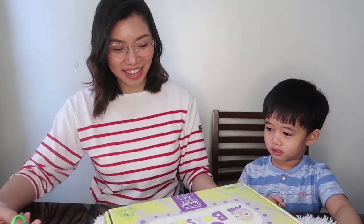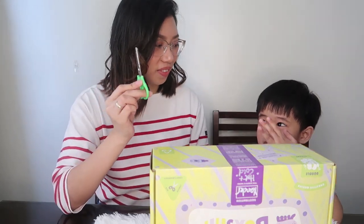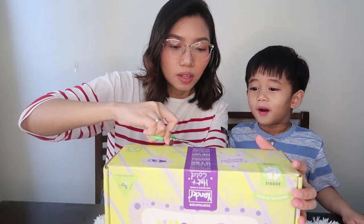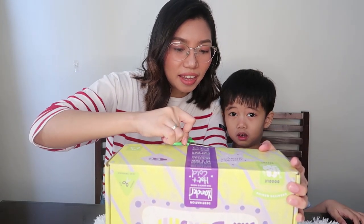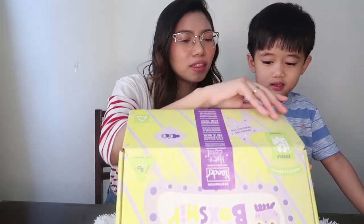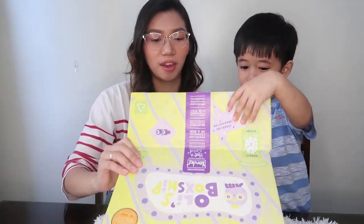Okay, we're going to open it. Sander's excited! We are going to use a small scissors. I wonder what's inside. Did you know that this box came on Thursday and Sander was really excited to open it? I told him we should open it on Saturday and that he has to be patient.